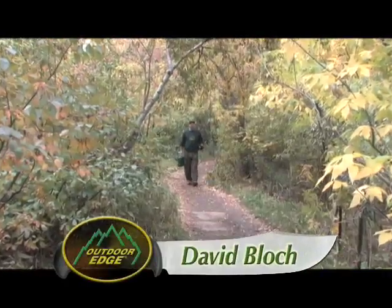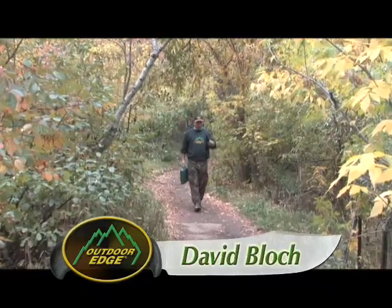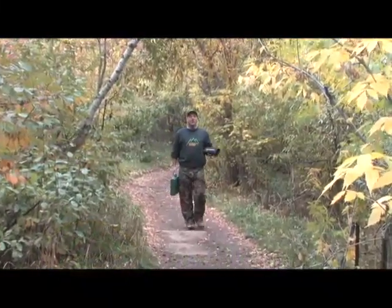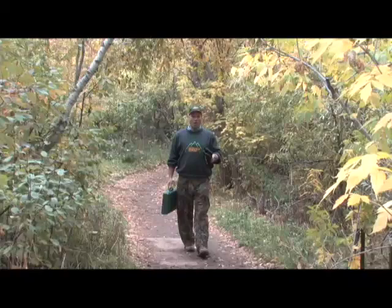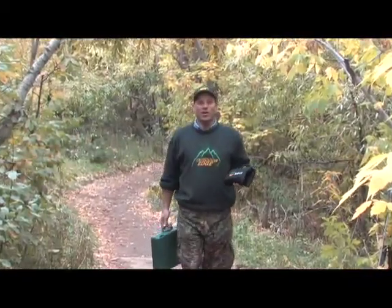Hi, I'm David Block with Outdoor Edge Knives. There's never been a better time to guarantee the quality of the game you feed your family and save money by processing your own wild game animals. It's really easy to do if you have the right tools.